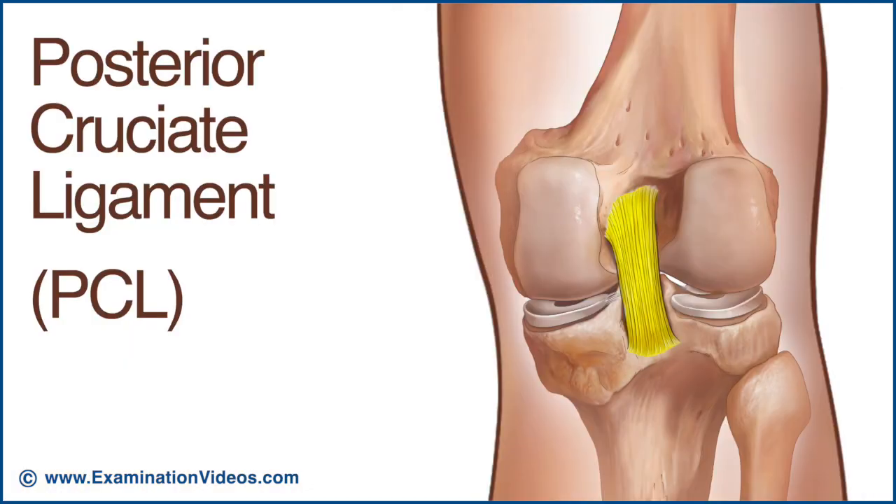The posterior cruciate ligament attaches to the posterior aspect of the tibia in the intercondylar region and is directed upwards, forwards, and medially to attach to the medial condyle. It passes the anterior cruciate on its medial aspect, creating a cross leading to the name cruciate.